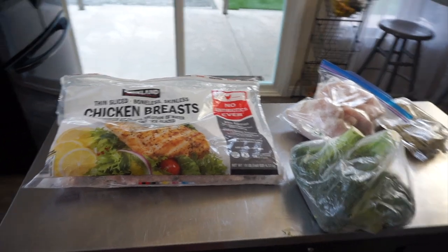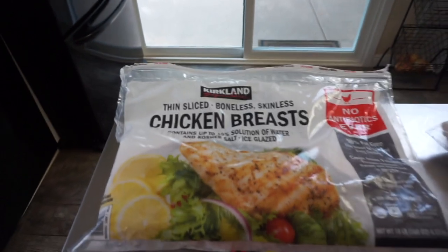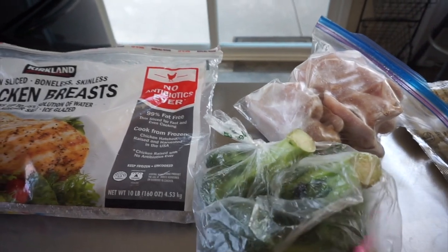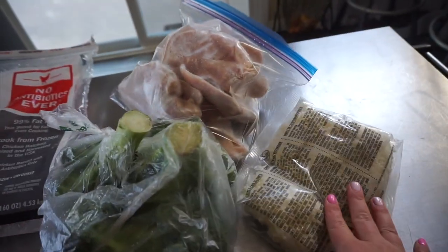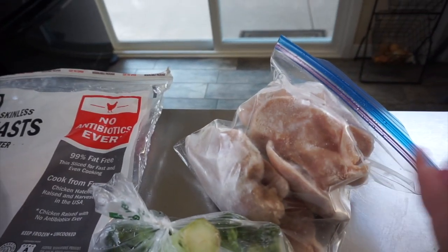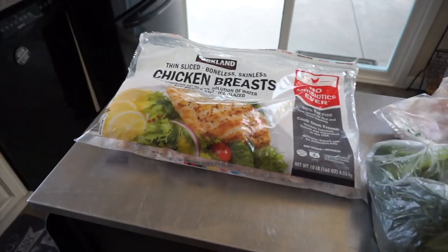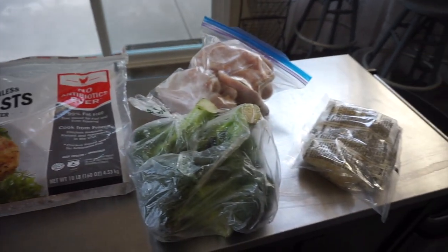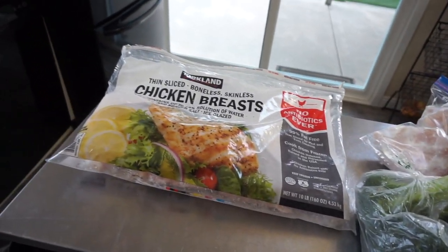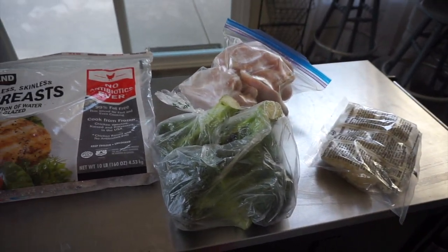We're going to meal prep chicken breast two ways. I like to use what I have in my house — I have chicken in my freezer, we get it at Costco. I also had broccoli in my fridge, so we're going to use that and some frozen cauliflower. I'm going to make some cauliflower fried rice. I took out about nine or ten chicken breasts because me, my husband and the kids will all eat this chicken and veggie combo — the kids I will add carbs. I like to meal prep in bulk, either keep in the fridge or freezer, to save money and clean out your fridge.